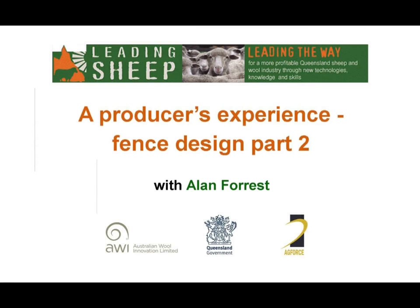Welcome to part 6 of the Leading Sheep webinar series on electric fencing. This episode, producer Alan Forrest offers his advice on effective fence design.